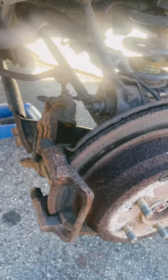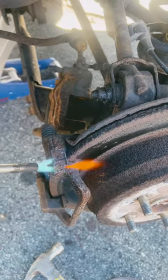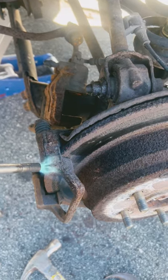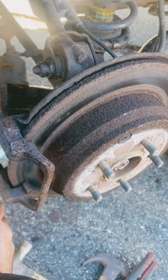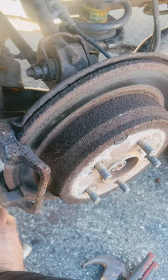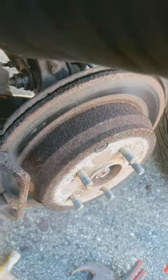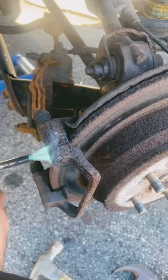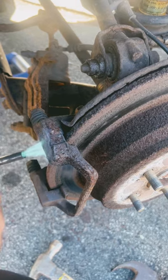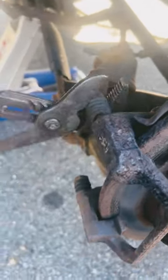Heat this up — just don't heat it up too close to that rubber over there so it doesn't melt. Then while you're heating this up, if you have cold water or something like that, throw it on the bolt and it'll shrink the bolt so it'll be a little easier to take off. Use rubber pliers and work it right out.